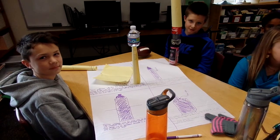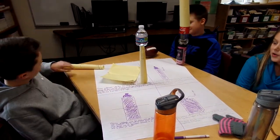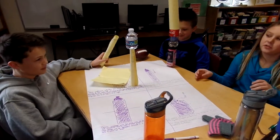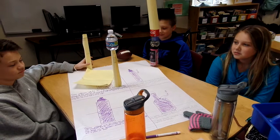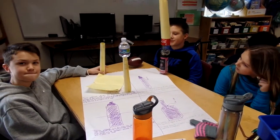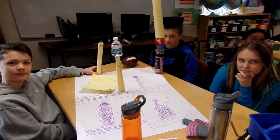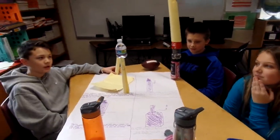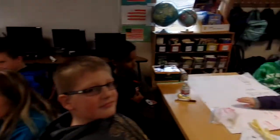So did you do anything to try to get it taller? Yeah, we tried rolling other papers inside of that paper, but they all fell down. If you had one material, what would it be? Probably tape. Seems to be a common trend. And how tall? A little less than 15 and a half — so like 15 and a quarter.